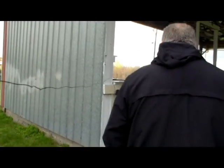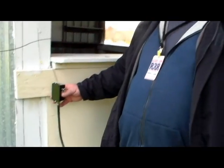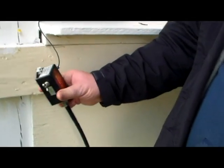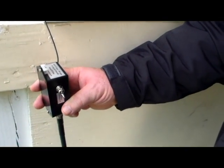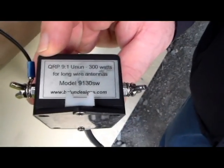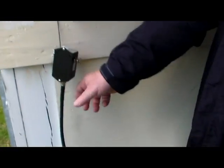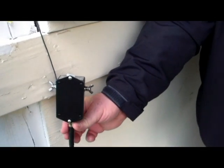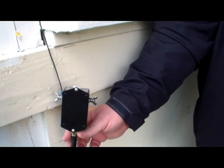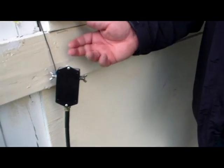Then the wire comes here to this, which is a 9-to-1 unun — this one's from Balun Designs. What's its purpose? This takes and reduces the impedance of the long wire down to close to 50 ohms, which we feed into the radio. This unit is about 60 to 70 bucks.